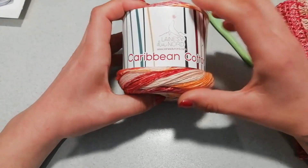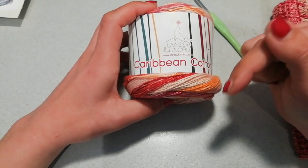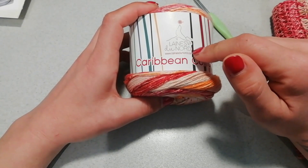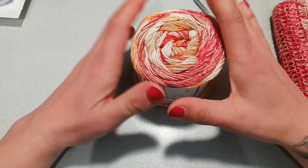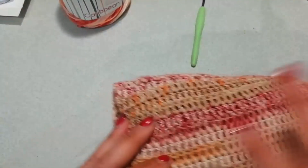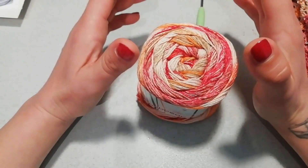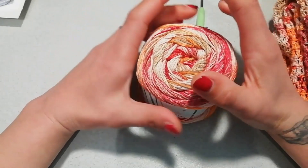Il filato che vi sto presentando l'ho acquistato da merceria.spillo. Sotto nella descrizione del progetto vi lascerò il link alla loro pagina Facebook, in modo che se foste interessati possiate andare a scegliere le varie sfumature. La mia sfumatura è stata acquistata lo scorso anno, quindi non è detto che questo colore e queste sfumature ci siano anche quest'anno, però ce ne sono tantissime e sono colori bellissimi.